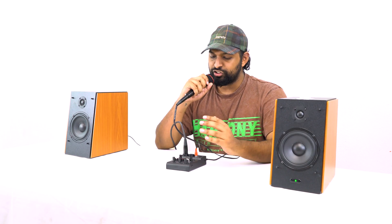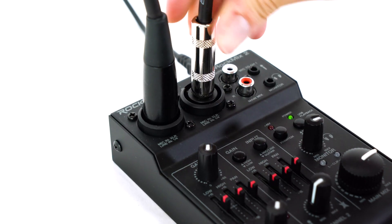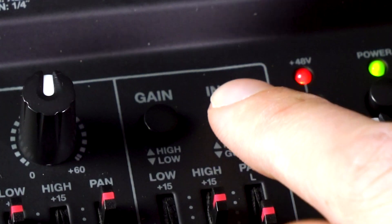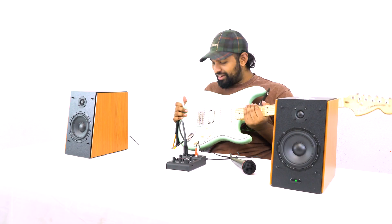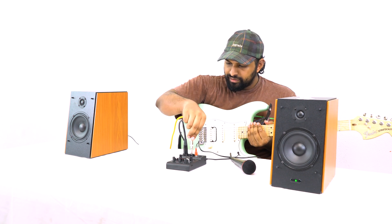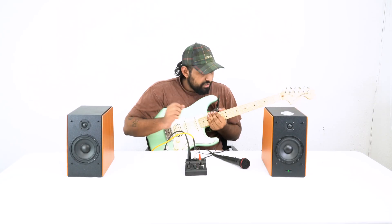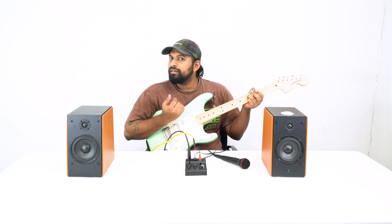Channel 2 is almost identical to channel 1 — it has a combo jack with the same features: XLR for microphone level signal, quarter-inch for line level signal. But we added a cool feature: you can plug in a guitar or bass into the quarter-inch input, select the instrument input, and push this button down to play a guitar through it. I have a guitar here with a quarter-inch cable — plug it in, push the button.